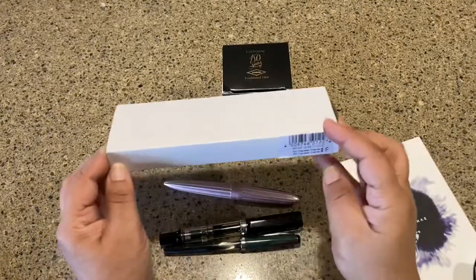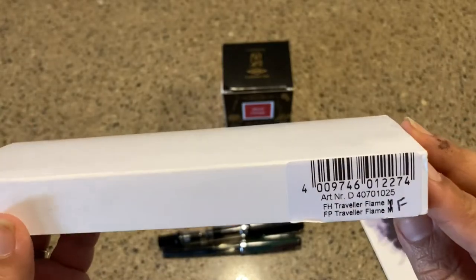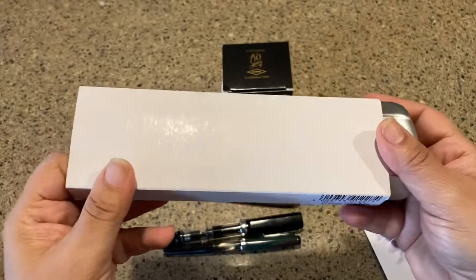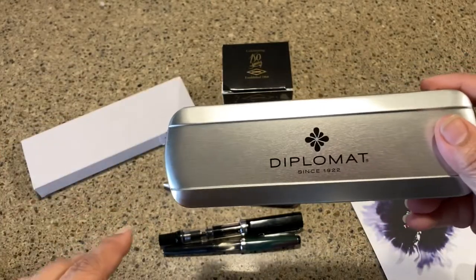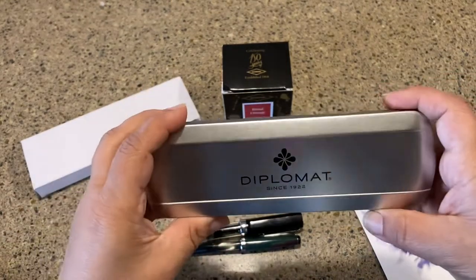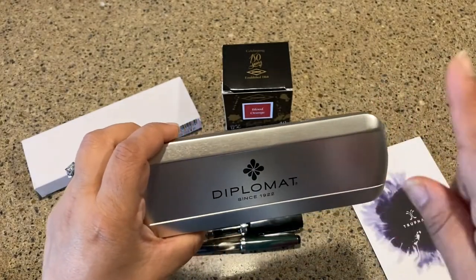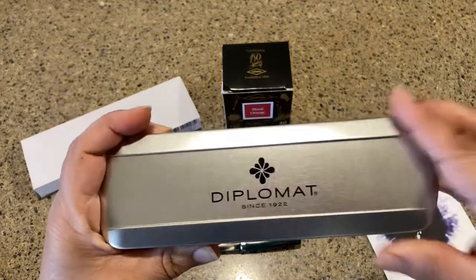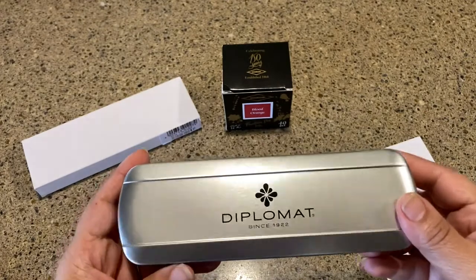For today's video I have an unboxing of the Diplomat Traveler in fine — and this is the Flame finish. I've been wanting the Diplomat Arrow in Flame, but that is several hundred dollars. I just love the flame look, so I didn't know that it came in the smaller, cheaper Diplomat Traveler. Since I don't have a Traveler but I do have an Arrow, I thought I would check it out.